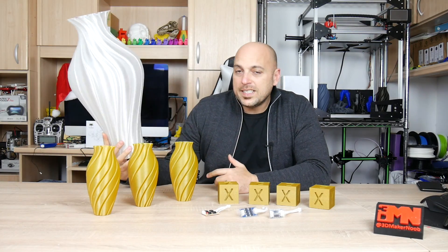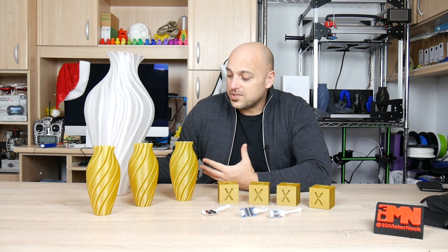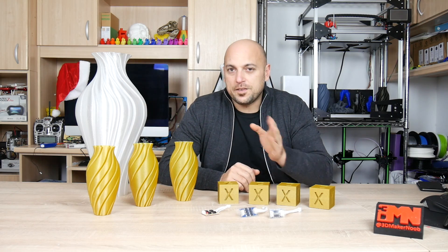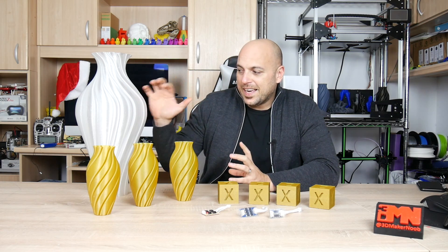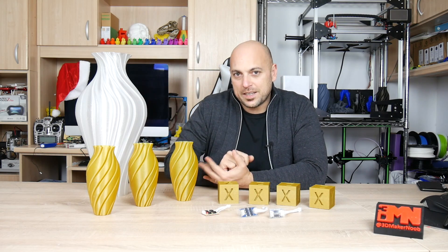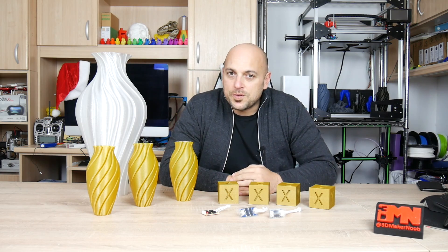You might remember this vase. I printed this vase on the TiVo Little Monster. It's printed in PETG and while the print is absolutely great, you can definitely see the salmon skin effect that the drivers of the Little Monster leave. Now I actually really like the Little Monster — it's a machine that I still have that prints almost every day because it's ridiculously fast. However, I cannot give it anything to print which is large for customers because I do not want that salmon skin effect, and many of you have suggested I should try investing in TL smoothers.